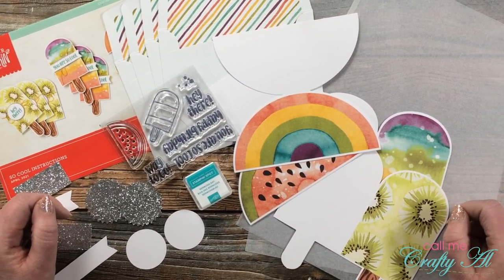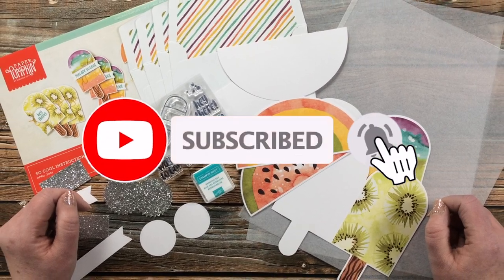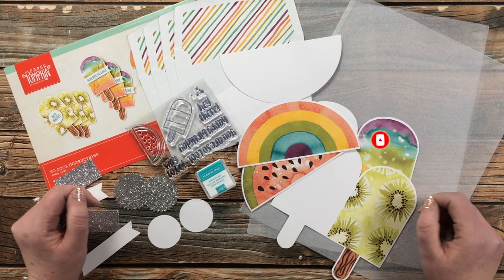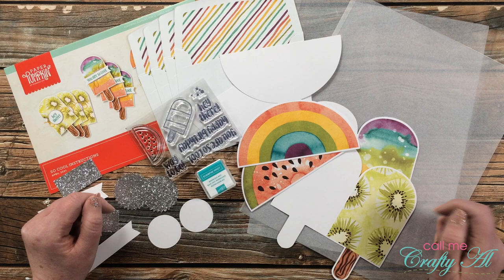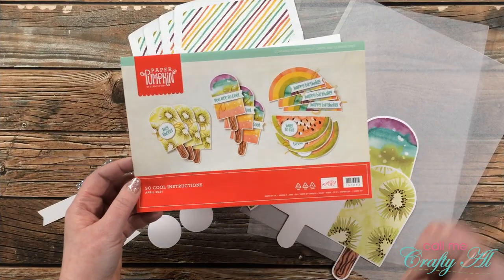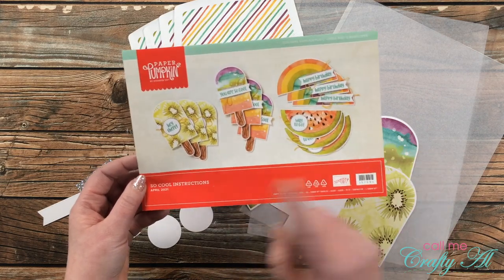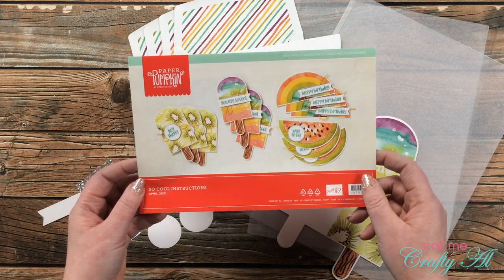I hope that by the end of this video you'll be inspired to click on that subscribe button below and ring that bell for notifications. If you're already a subscriber, welcome back! As soon as I saw other YouTubers unboxing the April 2021 Paper Pumpkin — which is called 'So Cool' — I knew the first thing I had to do when I got mine was to make some clear cards.